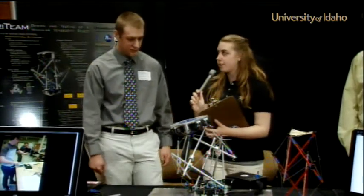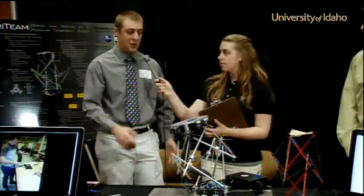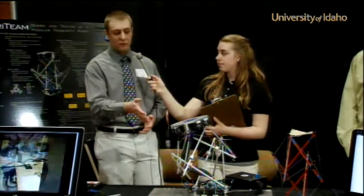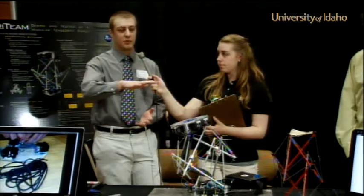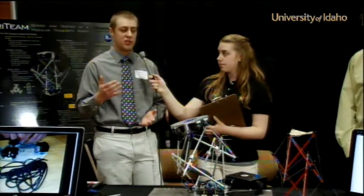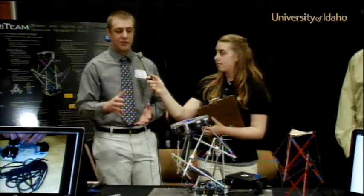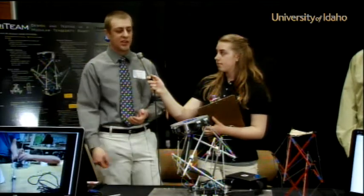So what were some of the biggest challenges working on this project? Basically the control system — it's not simple. We've got 12 motors on it right now. If you want it to move in the X direction, you don't just move one motor. All 12 of them have to work together and they all have to maintain tension in all the cables at the same time.